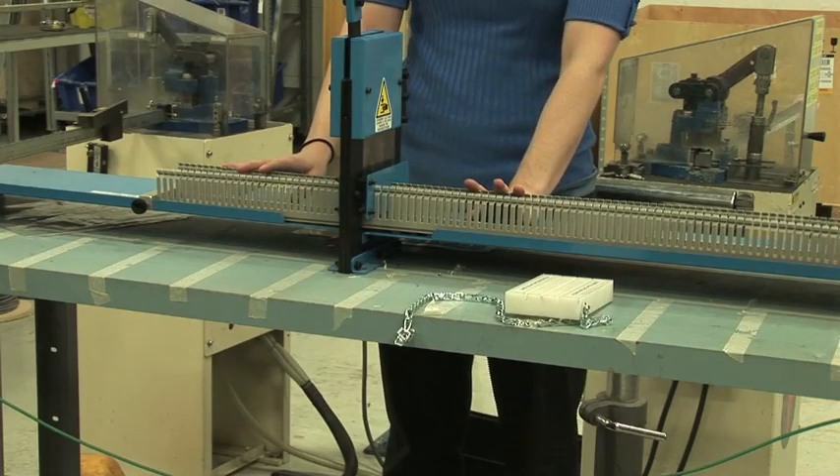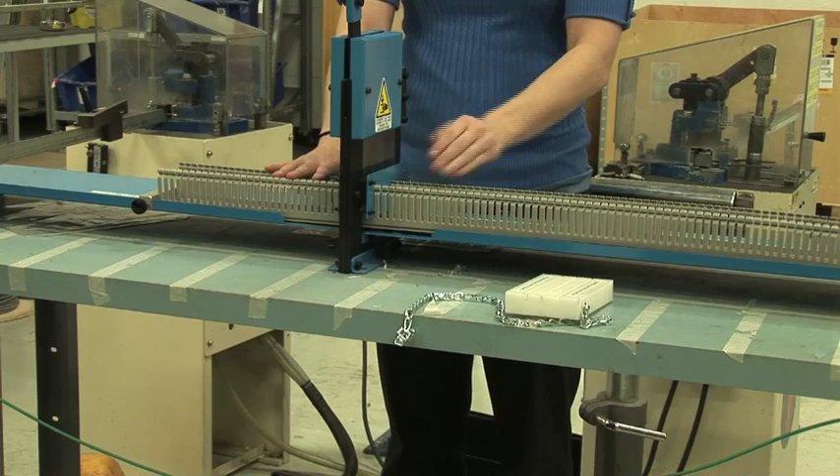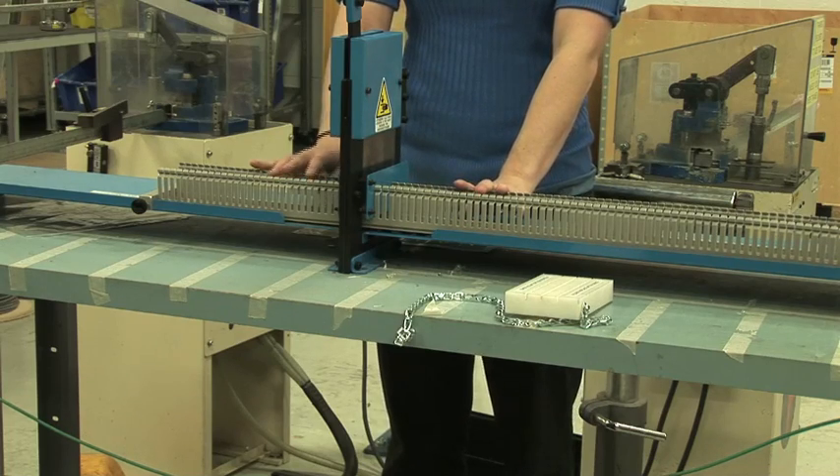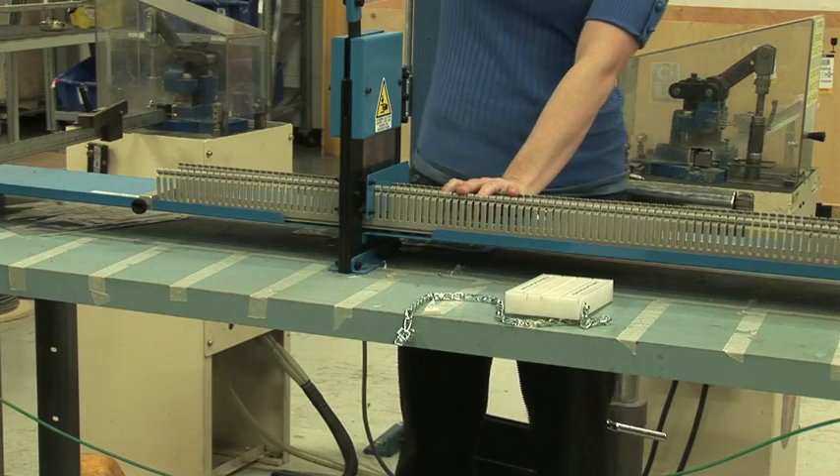When cutting wire duct covers, the two positioners located on the right and left support plates may be used to ensure a perfectly perpendicular cut. Remove the positioners when returning to cutting wire duct.